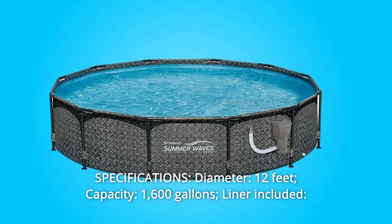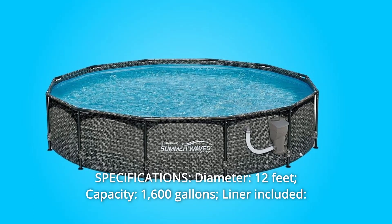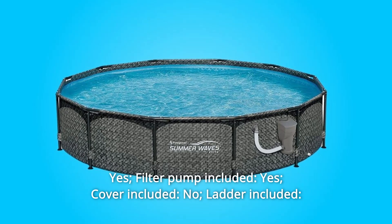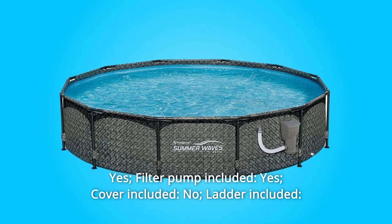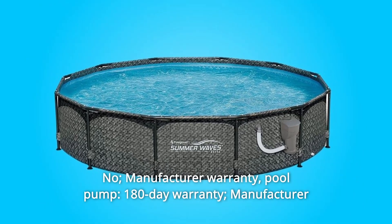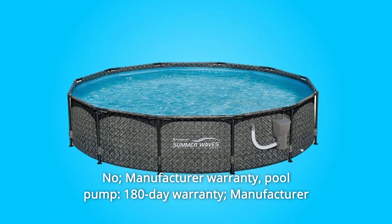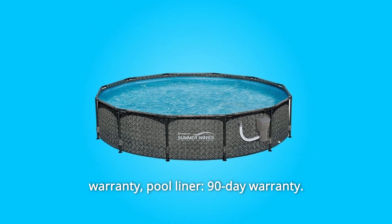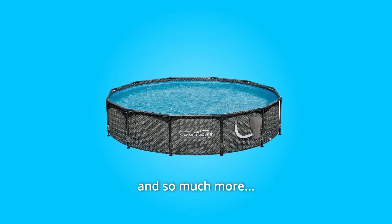8. Specifications: Diameter 12 feet, Capacity 1,600 gallons, Liner Included: Yes, Filter Pump Included: Yes, Cover Included: No, Ladder Included: No. Manufacturer Warranty — Pool Pump: 180-Day Warranty, Pool Liner: 90-Day Warranty. And so much more.